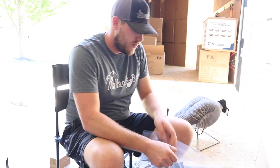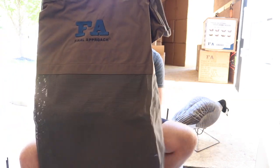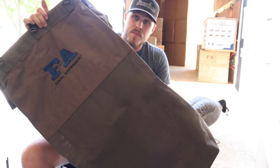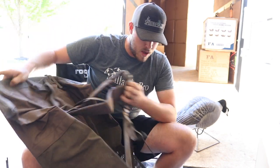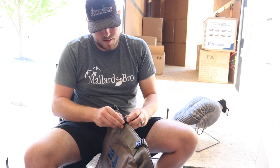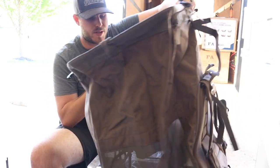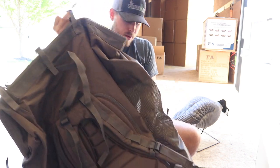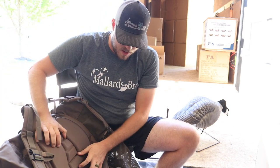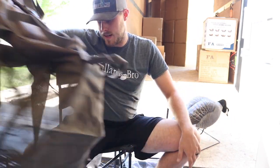Here we have the wide mouth decoy bag from Final Approach. My plan is to use this for my sleeper shells. It's got backpack straps on it, which is gonna be pretty nice if you're having to walk in somewhere. It'd also be good for duck floaters. Opens up really wide — you can fit a bunch of stuff in there. It's gonna fit those sleeper shells really well. You fold it up and clip it closed. It's got a nice padded back on it and two carry handles. That's a nice decoy bag.